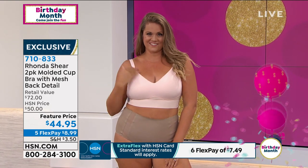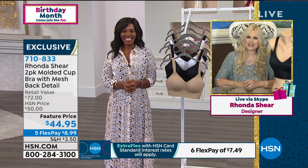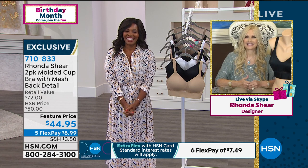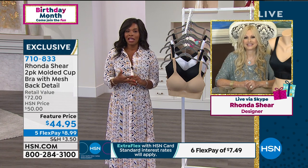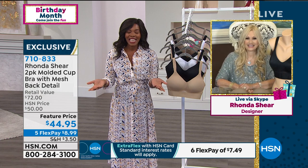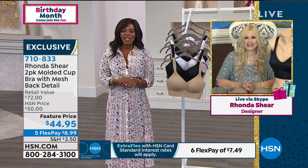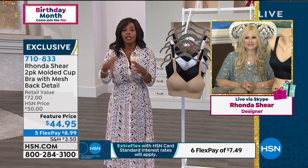Susan says: 'You knocked it out of the park — it's the best ever. It's cool on your body and you don't even know you have it on. They're wonderful!' I love that we have it in different variations for everyone. Susan adds she had bought the panties before but this was the first time with the bras, and they're just fantastic. She also notes they're cool and comfortable even in Florida's heat.